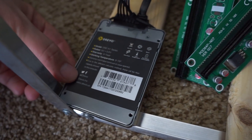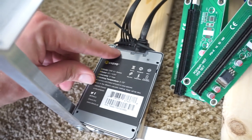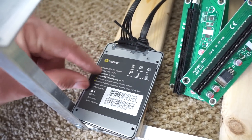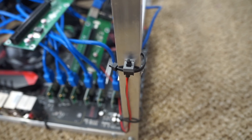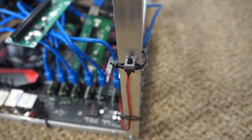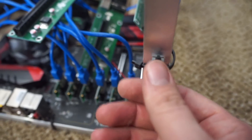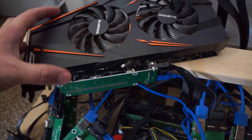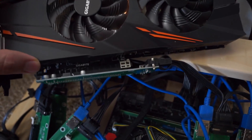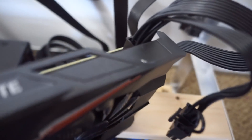Here we've taken the solid state drive and plugged it in — we've got power and a SATA cable going to the motherboard, with a zip tie anchoring it to the frame. There's our power button, zip tied to the frame as well, plugging directly into the motherboard — very easy to use to turn the unit on. Here we have the GPU, and you can see how that extender plugs right in, with auxiliary power plugged into the top of the GPU.